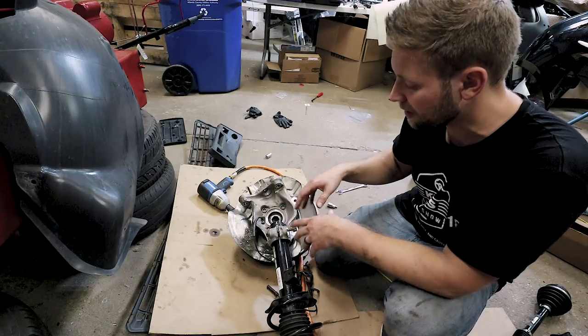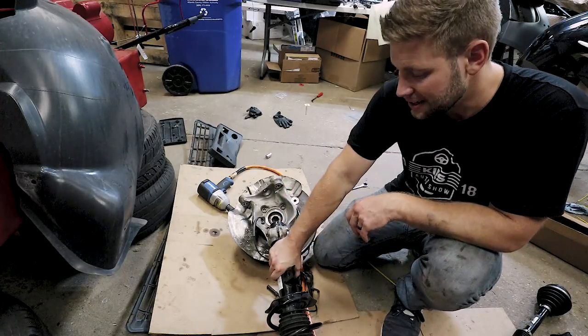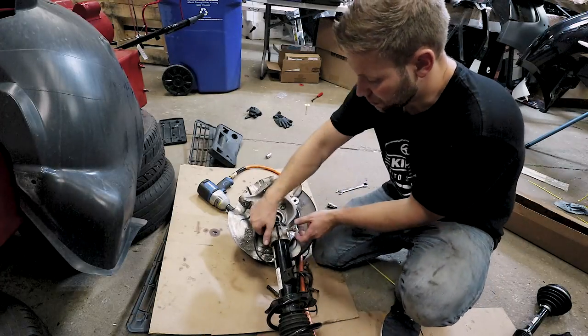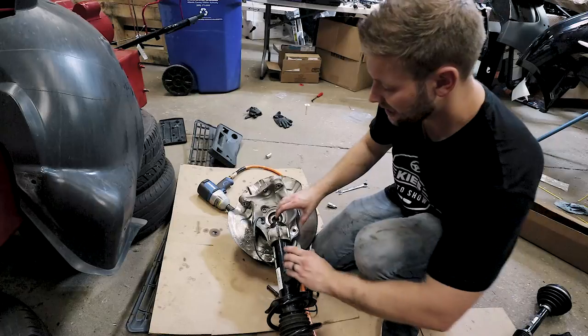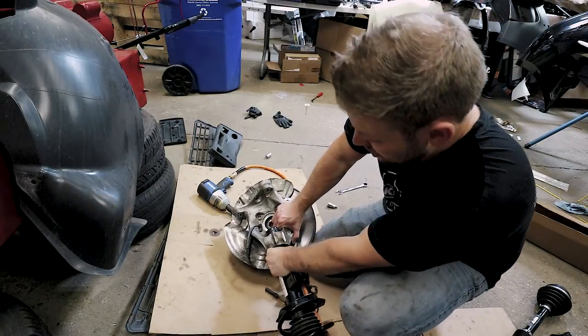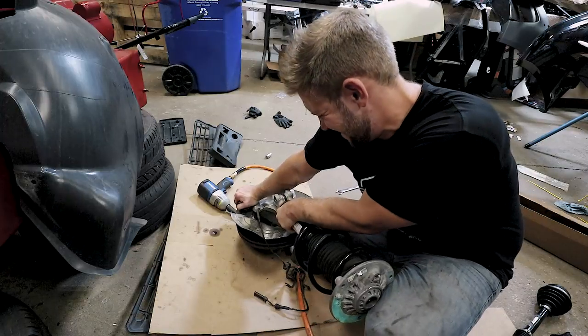So as you can see we are in the middle of working on my suspension, and one of the most common questions that we get is how do you get the strut out of the knuckle. What people do is they remove the bolt, set that out of the way, and they pull and pull — and nothing moves.